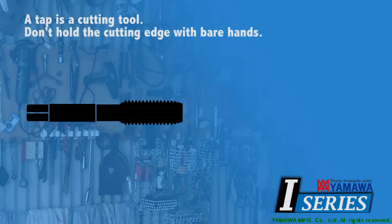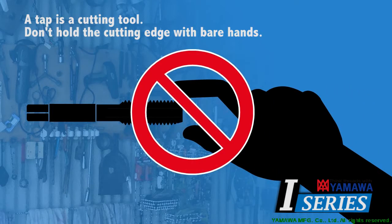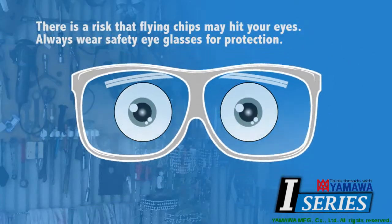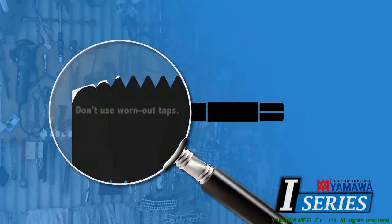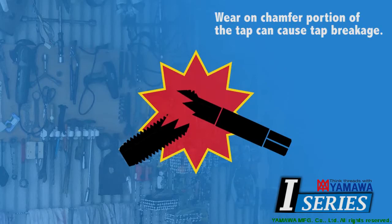A tap is a cutting tool. Don't hold a tap with your bare hands. Sharp tools can cause a serious injury by cutting fingers and hands. There is always the risk that chips may fly out and hit your eyes. Always wear safety glasses for protection during use. Never use worn out taps. Wear on the chamfer portion of the tap can cause tap breakage.